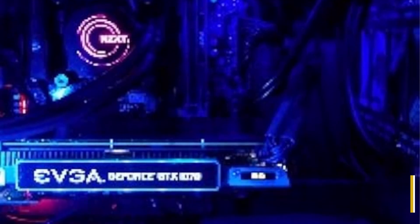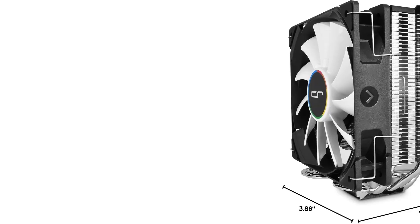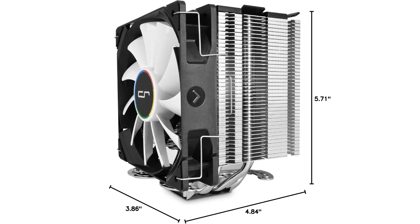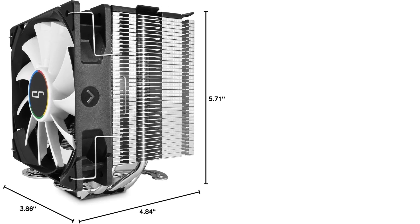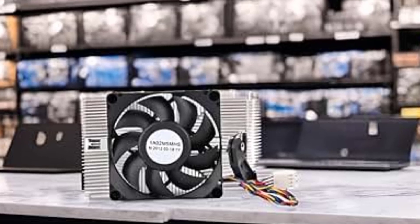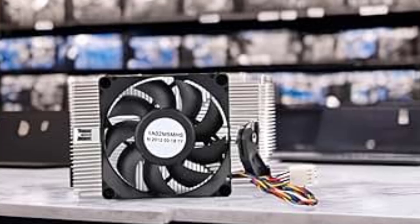It will handle overclocking no problem and won't get excessively loud in the process. It beats out the rest of the budget-level CPU coolers for lowest temps while coming in at just a fraction more than the average price. Installation of the H7 is very straightforward and it's not something I can see anyone having an issue with. It's as simple as changing out any other part and doesn't require a lot of messing around like some other coolers do. All in all, Cryorig's H7 is easily the best budget CPU cooler out there.